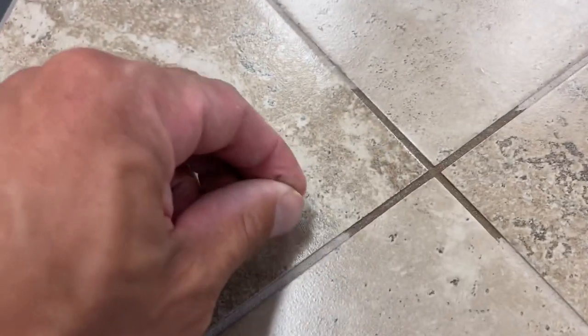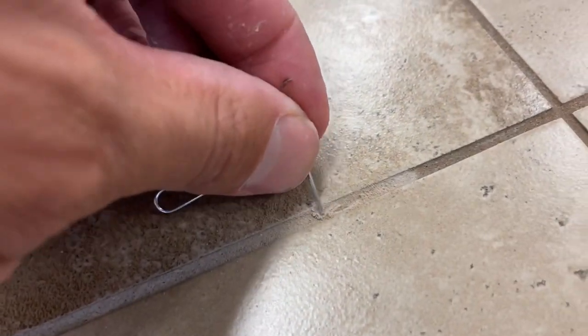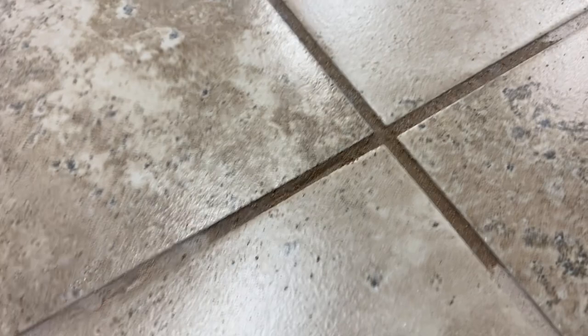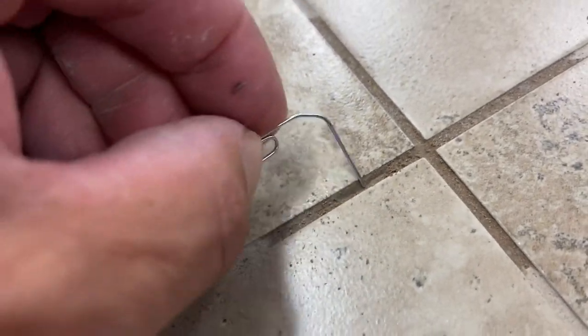What I have here is just a paper clip. See what happens when we use our paper clip in the dry area — it is pretty soft. That's a pretty soft joint. But when it gets wet, I'm not putting any pressure on it, I'm just letting the friction kind of slough it off. When I scrape out the wet, I'm going through — it's hard to tell, but I'm probably a 32nd, almost a 16th deep just from doing that. That's grout number one.